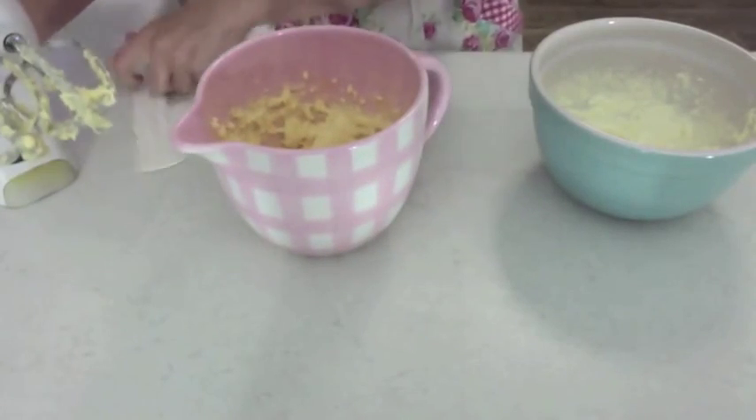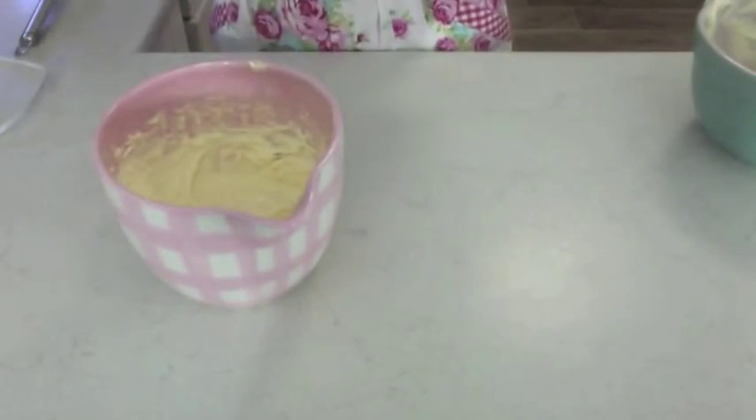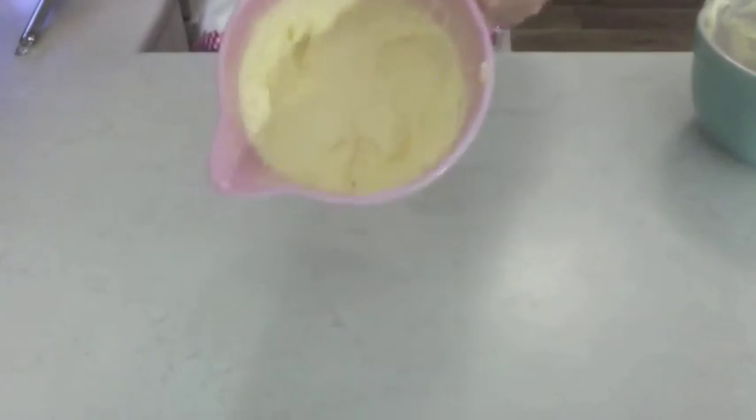I just gave it a quick whip and I'll add in the cream and give it a quick mix together. That looks perfect now — the lemon cream is nice and smooth.